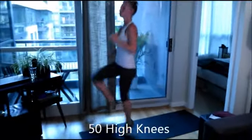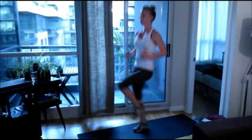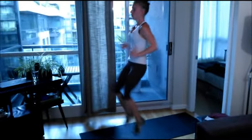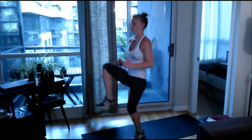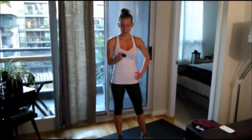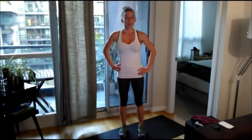50 high knees. All right, that's round one — and again. Nice job, I just finished. My time was 20 minutes and 6 seconds. I really thought I'd get it into 19 minutes, but we all have goals. Hope you did good — remember, put your time in the comments below, and I'll go do a cool down. See you later.